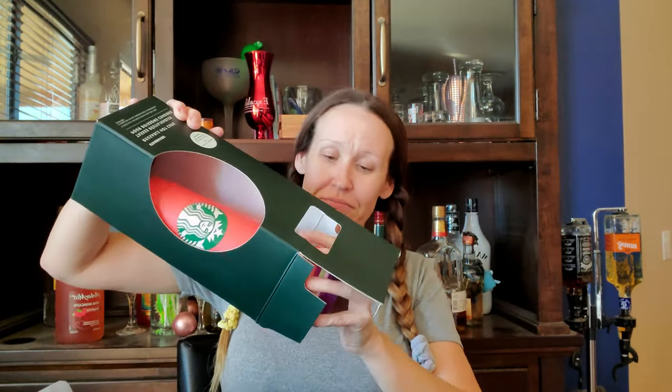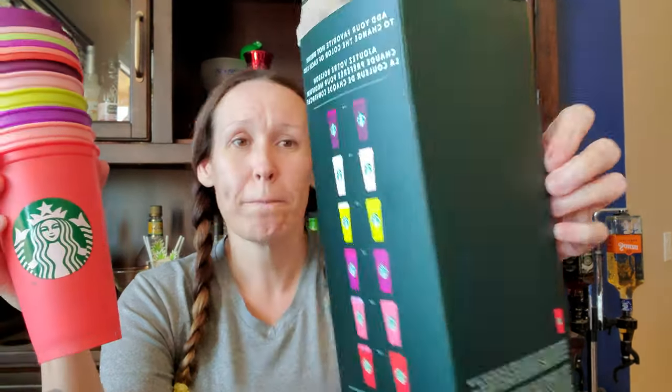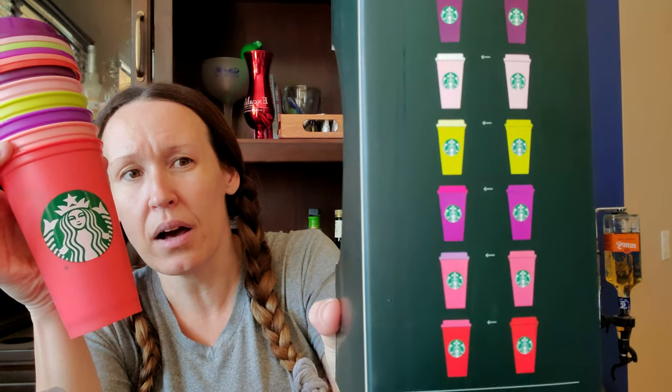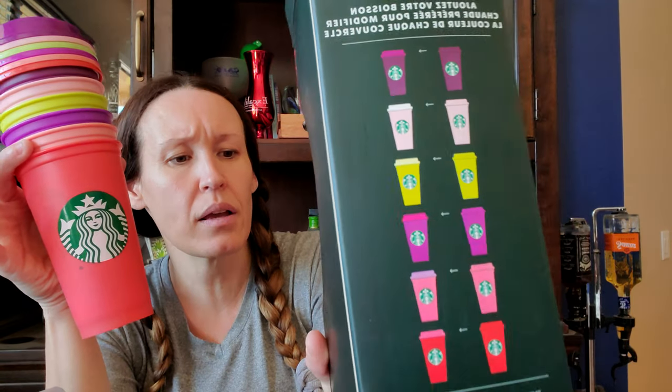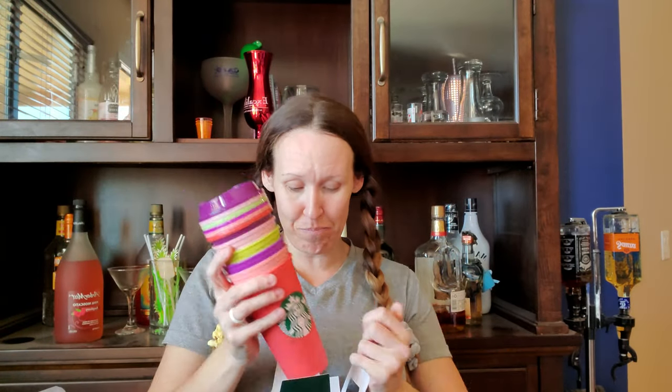My son's girlfriend got me these cups. She goes to the University of Arizona here in Tucson and she works at Starbucks — she got me these color changing lids. I have the ones from last year where the cups changed color, but now the lids change color too. I'm going to put the color changing cups on the color changing lids. There are six cups and the lids change. I think that's so awesome.